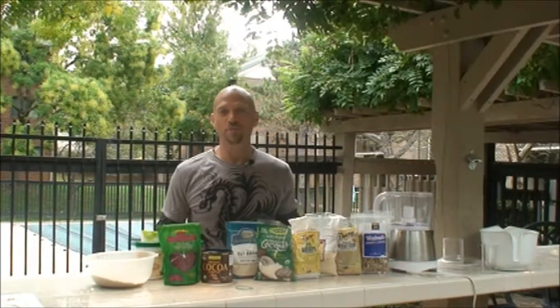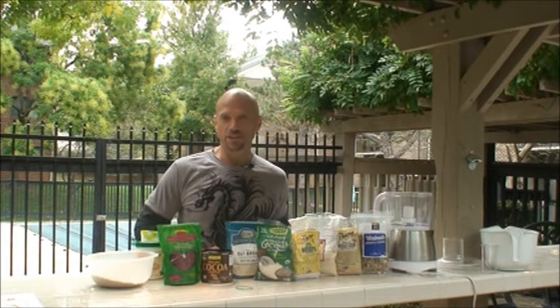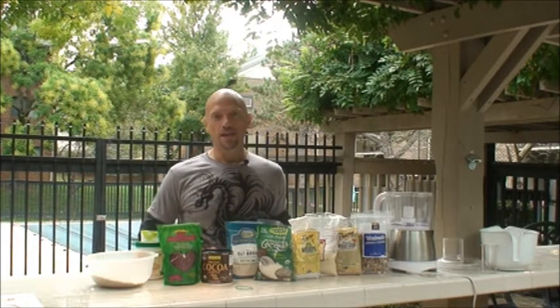Hi, this is Jonathan Ross, and today we're going to make Protein Power Balls. This recipe is originally from Terry Gentis at TerryGentis.com, and I've been using it for over a decade. It's really helpful for when you're just on the go and you need good nutrition.